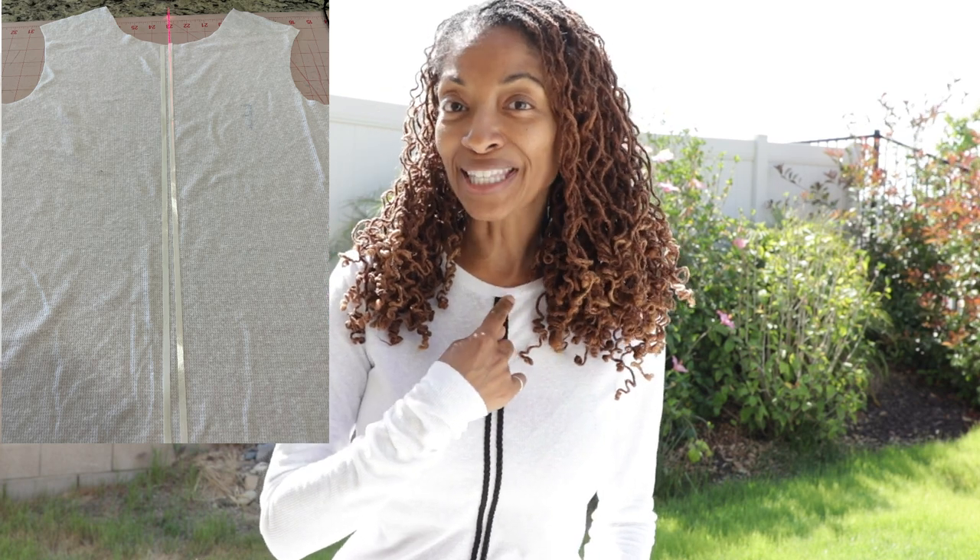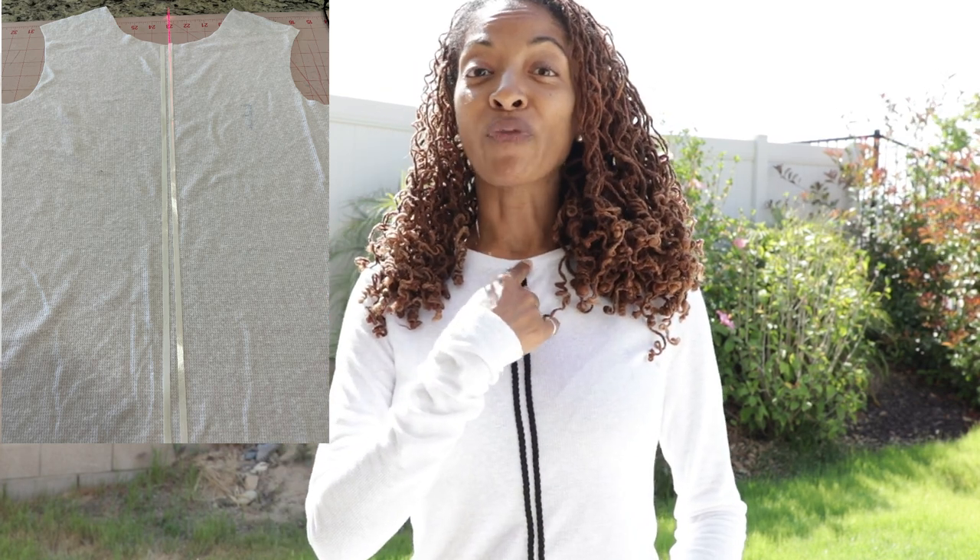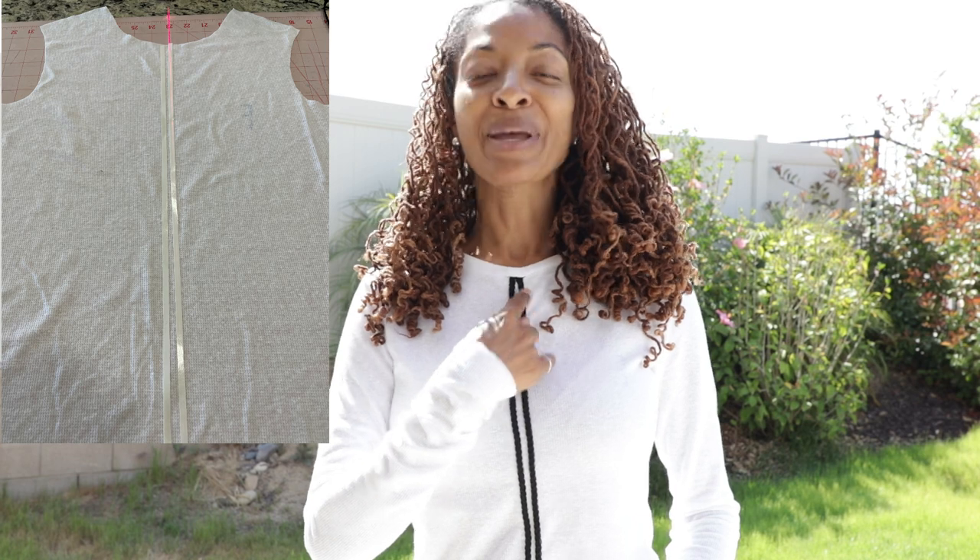I had this little thin trim in my stash. I put some wash-away tape at the top, on the center of the top — one on each side of the center point. And then once the sticky tape was applied to the top,